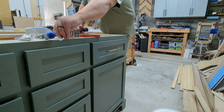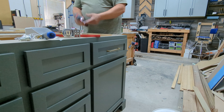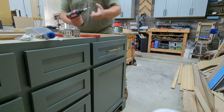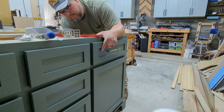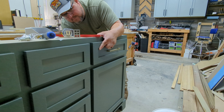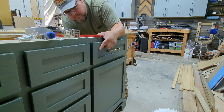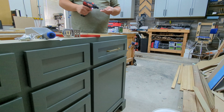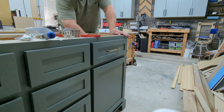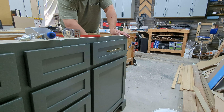Another thing we wanted to add was a tip-out tray from Rev-A-Shelf. You typically see these in kitchens, but we thought we could use the space in the bathroom too. We've got one in our kitchen and have great luck with it, so we decided to put one here and use it for toothbrushes and toothpaste. It works out great.